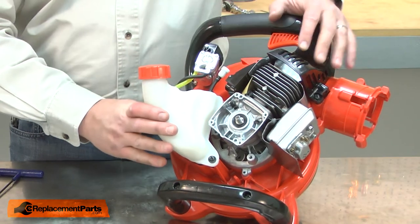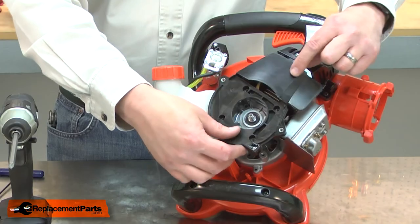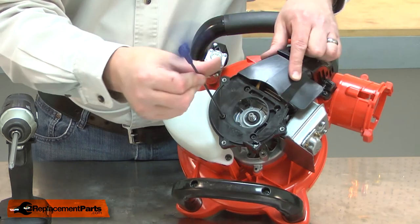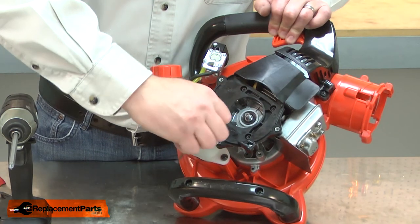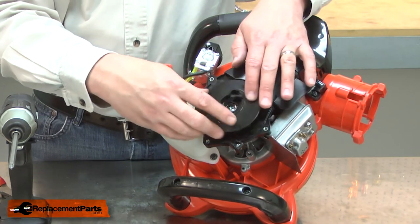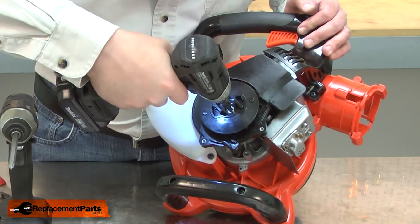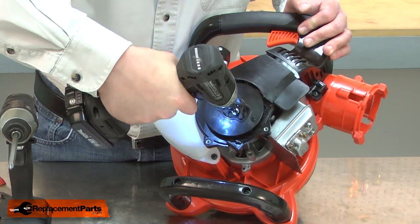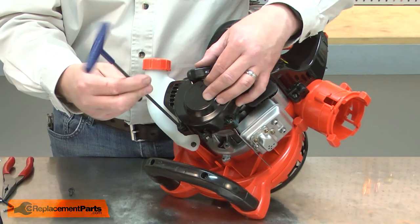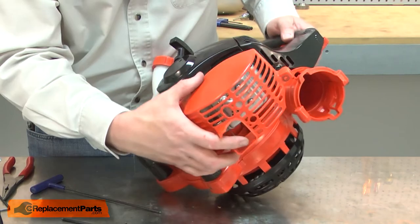Now I'll reinstall the fuel tank and the starter plate. Next the starter pawl assembly. Now I'll reinstall the starter and the muffler cover.